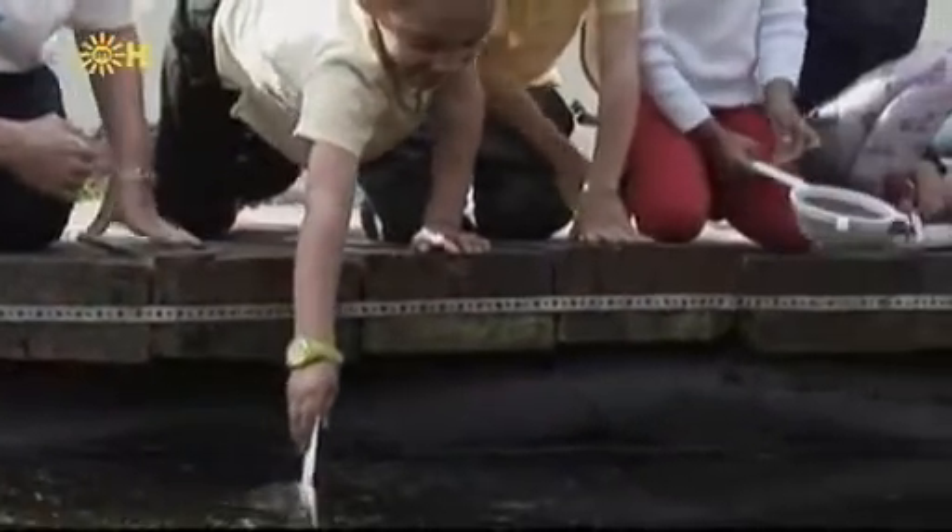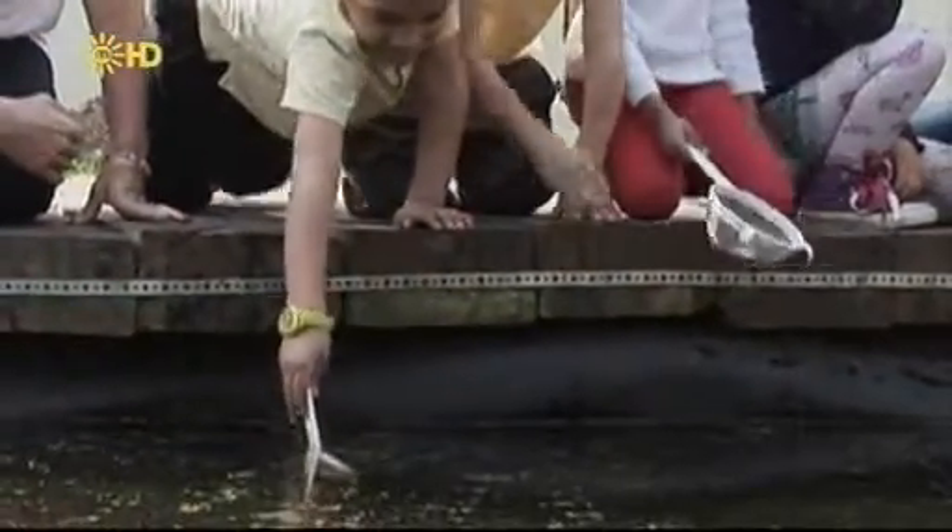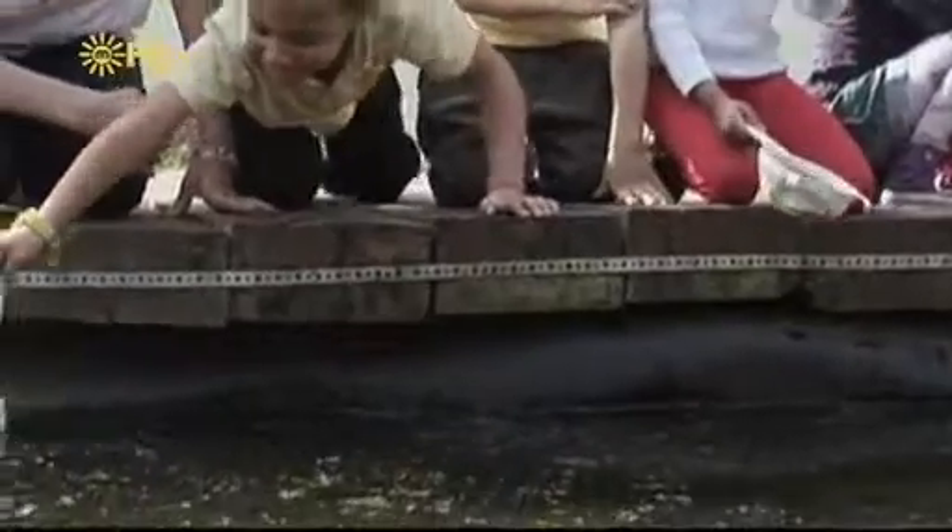Remember to always pond dip with a grown-up. When you're pond dipping, always kneel on the ground so you don't fall in.